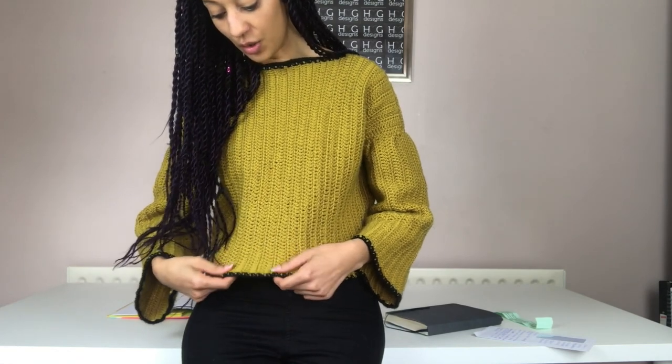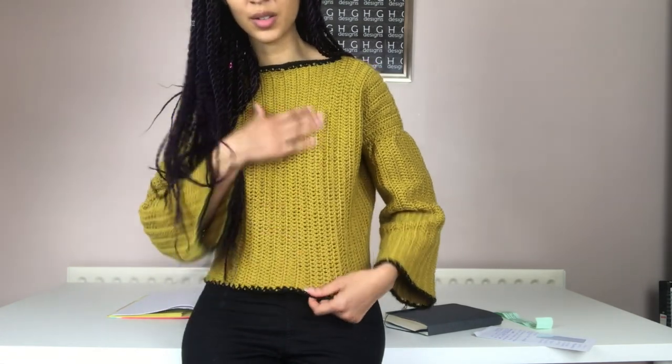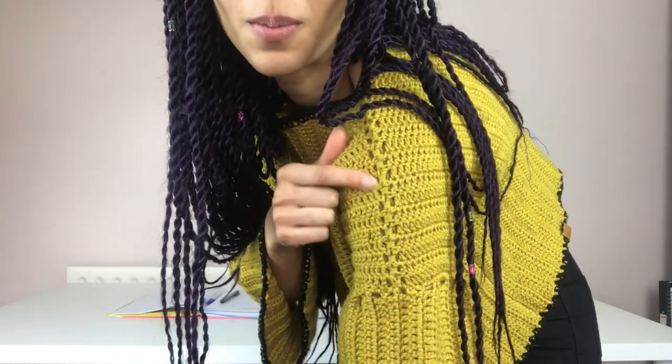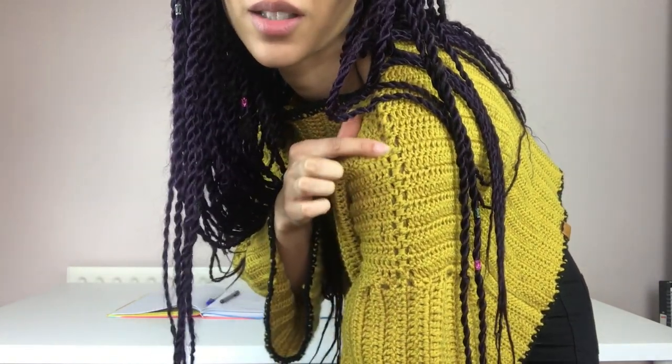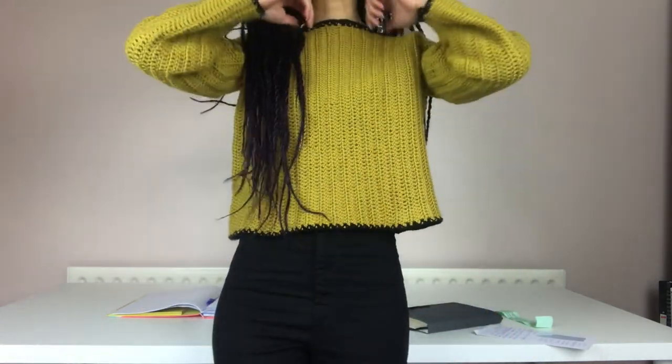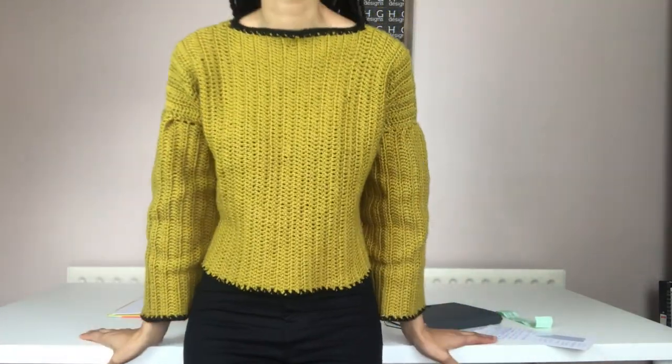It was just quite nice to slow down and just enjoy the process rather than speeding through. And again, I just really love seam detailing — that is where I've joined it, but it's just created a really nice effect. It just looks really pretty. So yes, I'm really, really pleased with this.